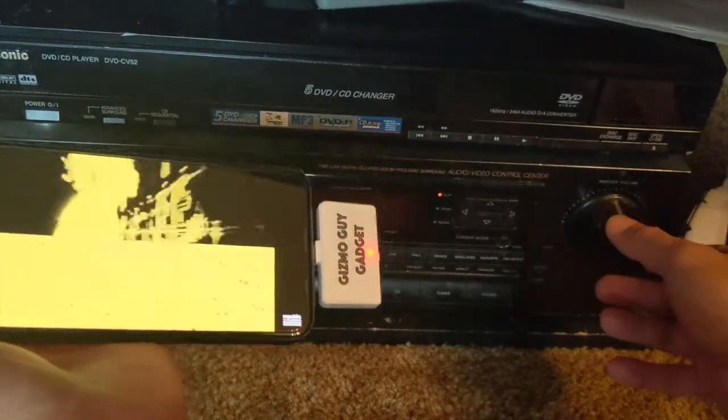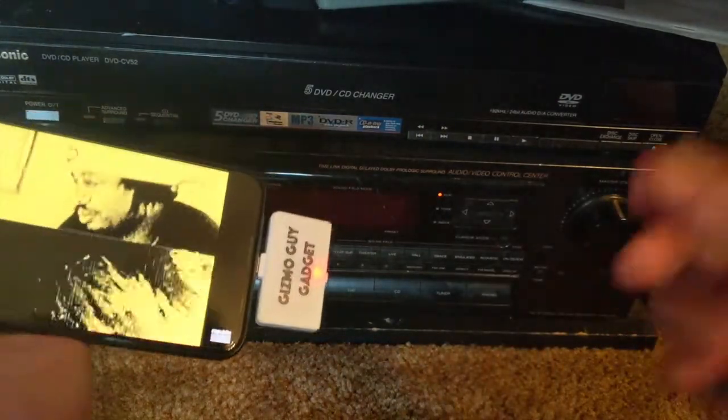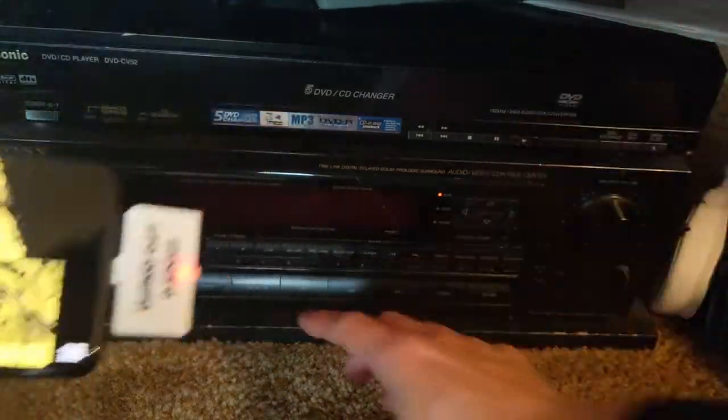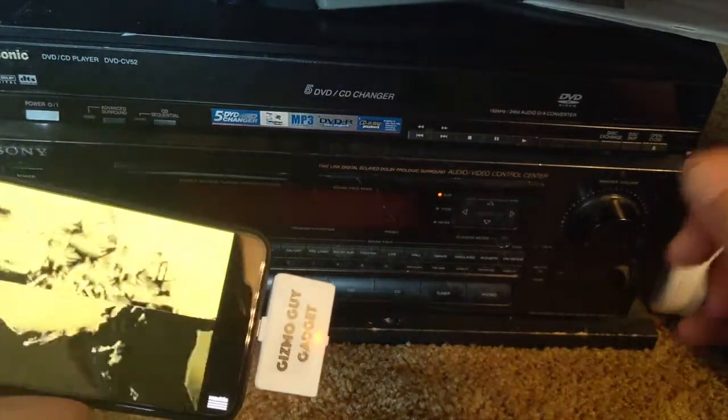You do not need to crank it up. Unlike other traditional FM transmitters where you had to turn up the volume to compensate for the white noise, with my device it's crystal clear, static free, 100% guaranteed. The music is actually better than your local radio and it sounds just like CD.